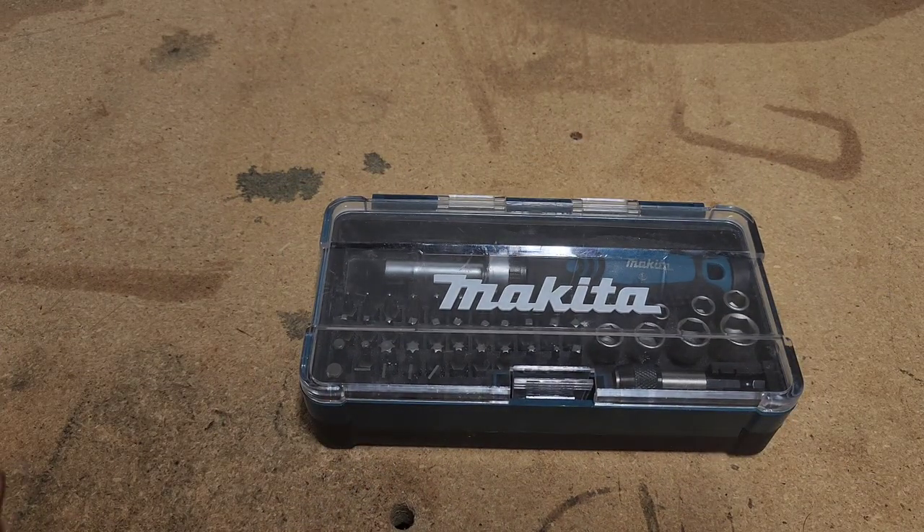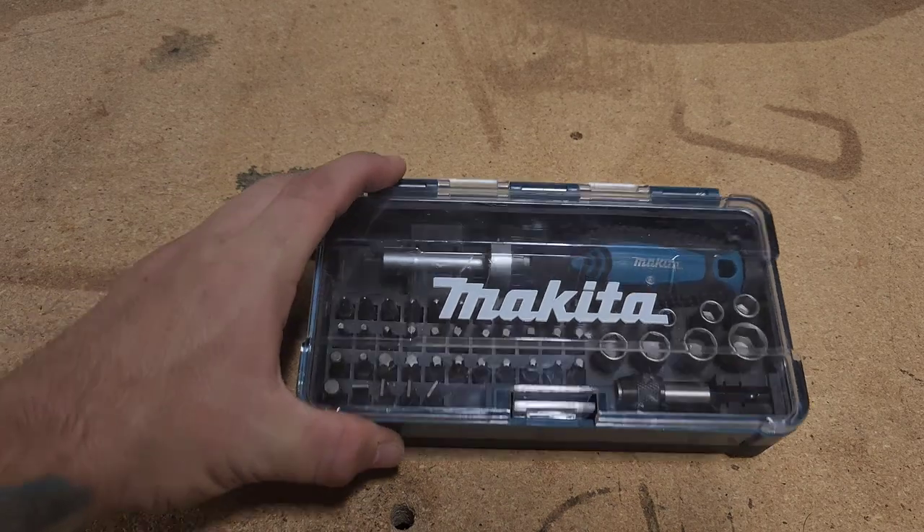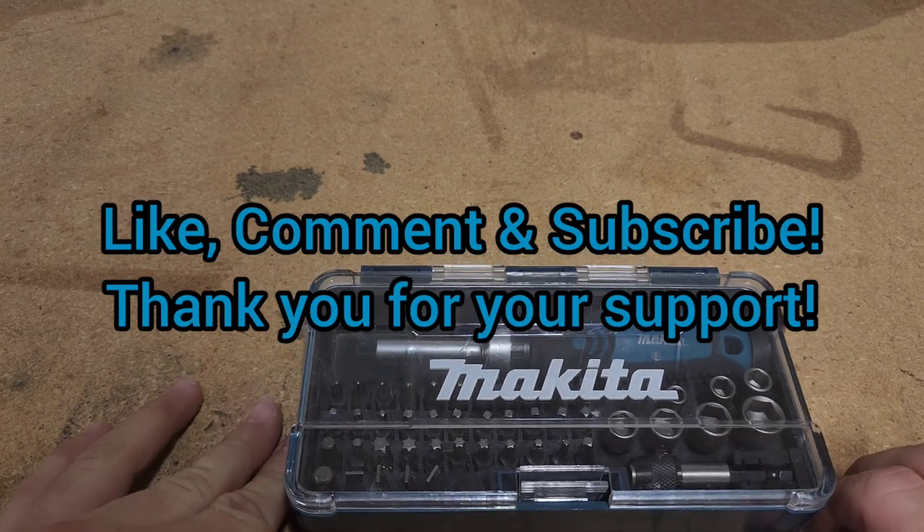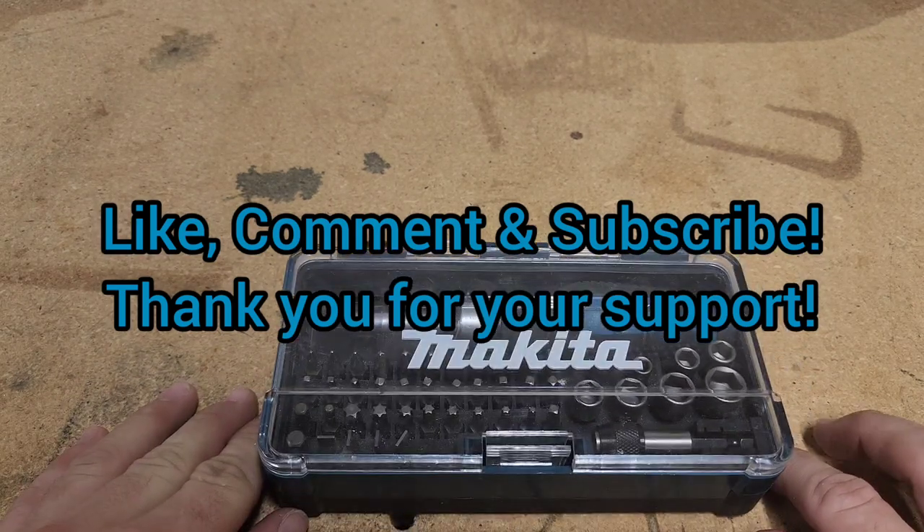Thank you all for watching. Please like, share, subscribe, comment, and all that good stuff. Anything you want to see, I'd love to read your comments and try and make that happen for you.